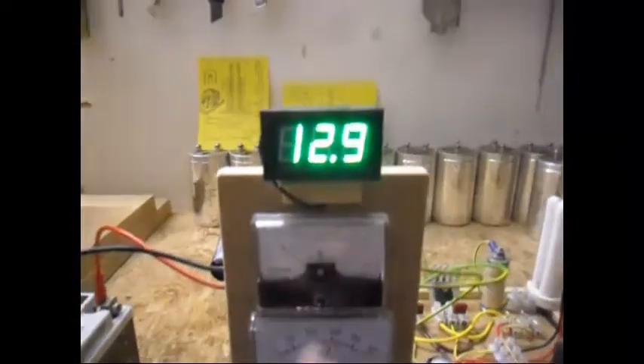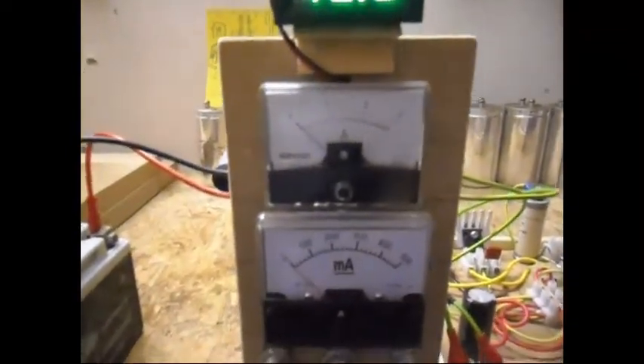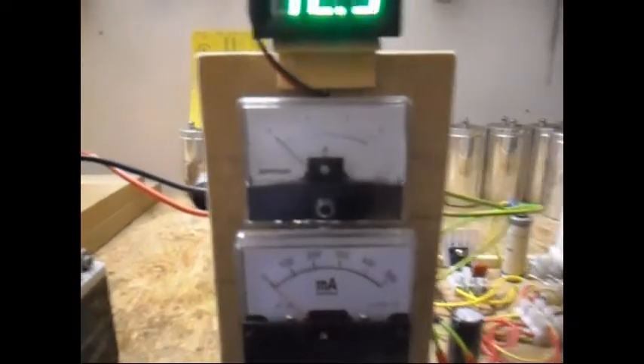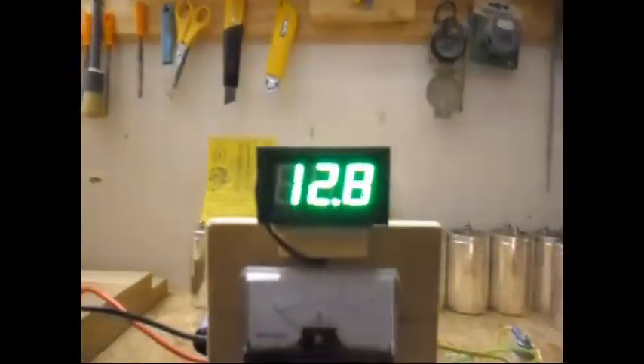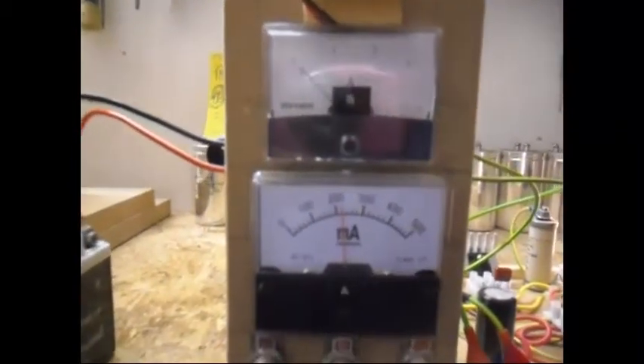The battery is now at 12.9 volts. I'm using this time the 500 milliamps meter. It's running at 12.8 volts at about 220 milliamps.